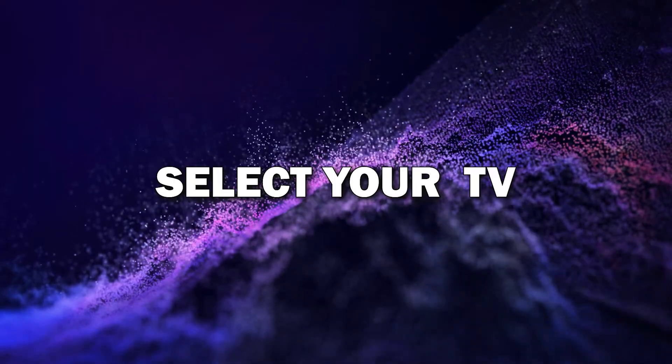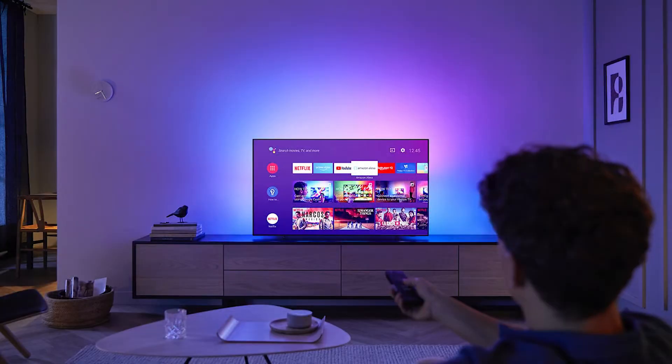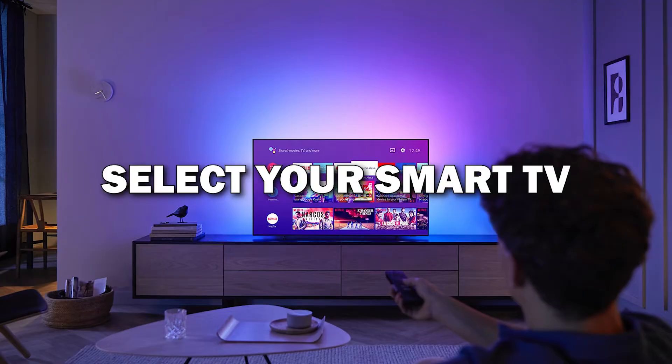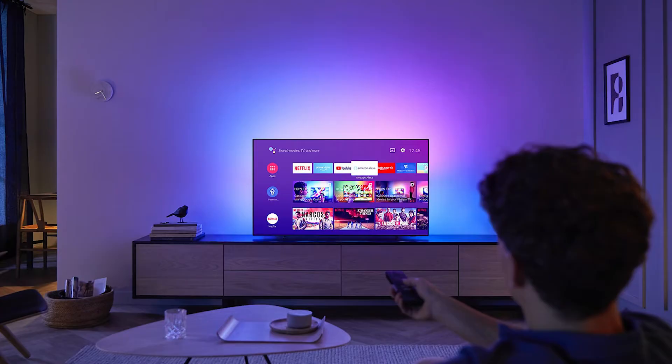Step 4: Select your TV from the list. After tapping on the screen mirroring option, you'll see a list of nearby devices. Select your smart TV from the list and your phone will start connecting to the TV.